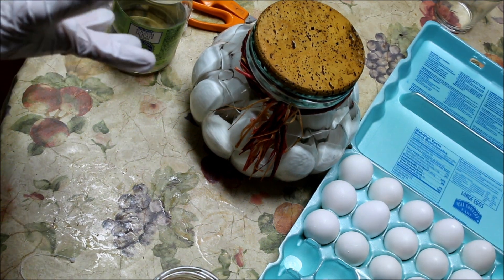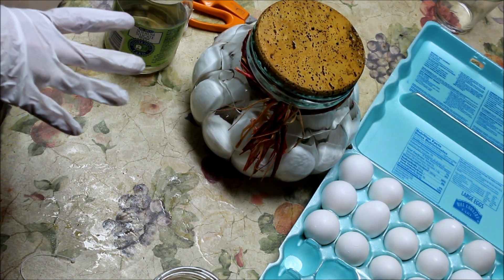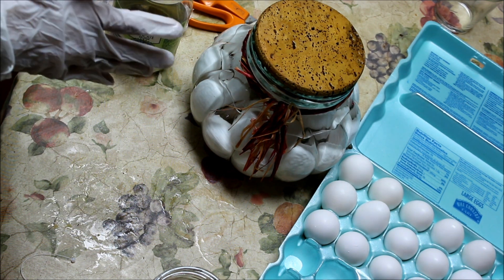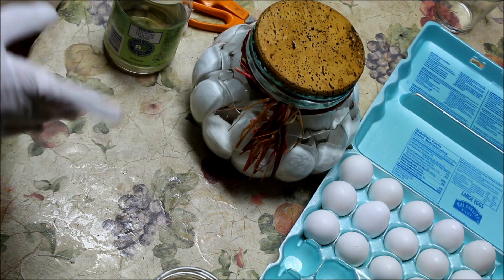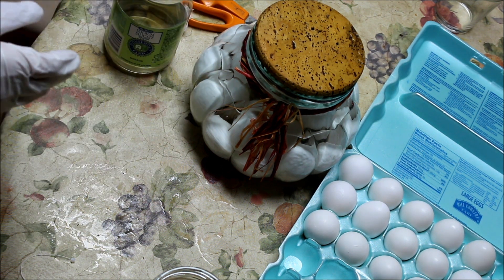This is January — tomorrow will be January 1st. That's why I'm doing this now, so I'll know January 1st is when I started. And then every month afterwards, we'll test the eggs and see how well they do in this.